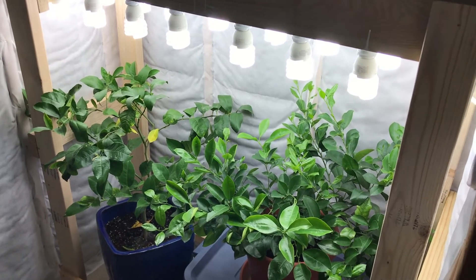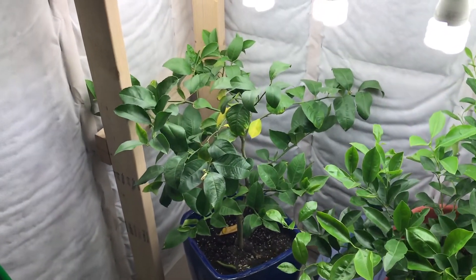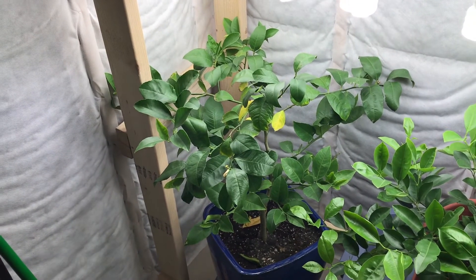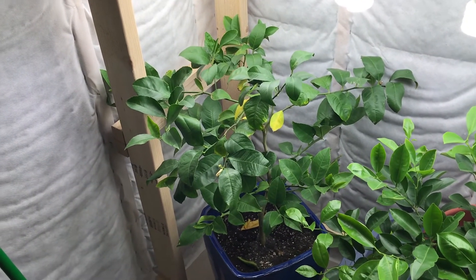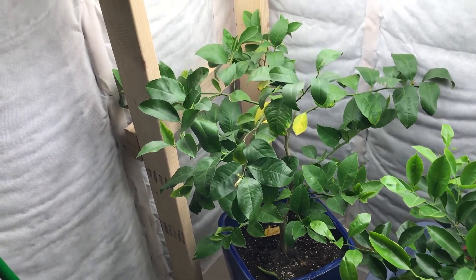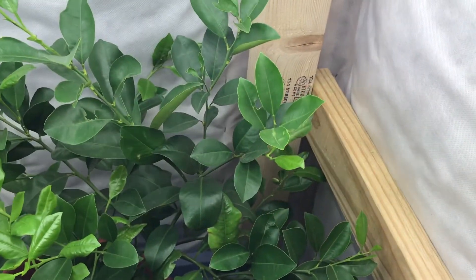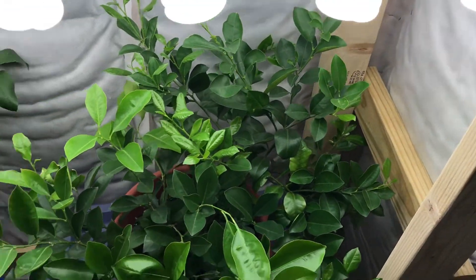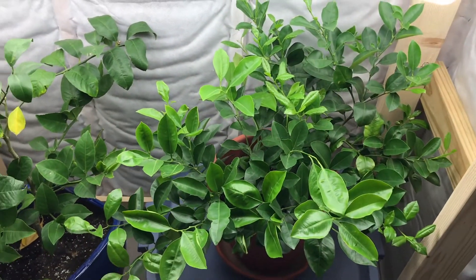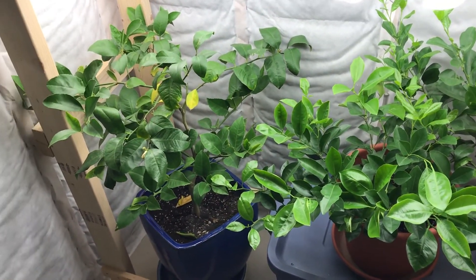It's been cloudy outside for like two weeks and especially the lemon tree is already looking a little worn out from being inside — it's drying out a little too much, so I need to be watering it more. We've got some flowers on it, and there's a flower on the orange tree too. I probably should rotate it around so I can keep an eye on that flower better, but hopefully the orange tree will start getting some more flowers.